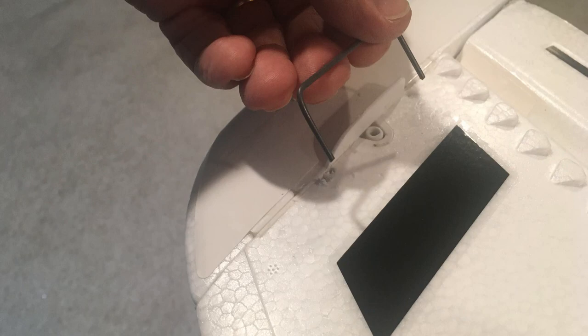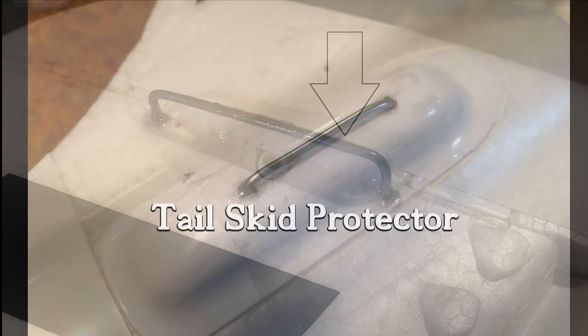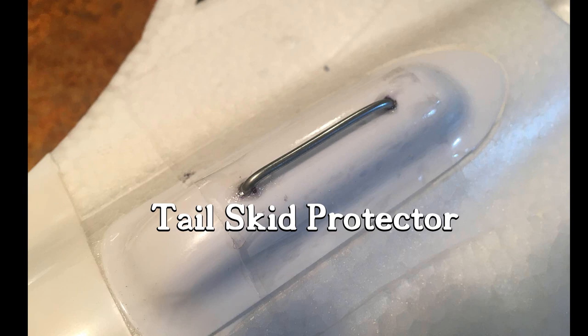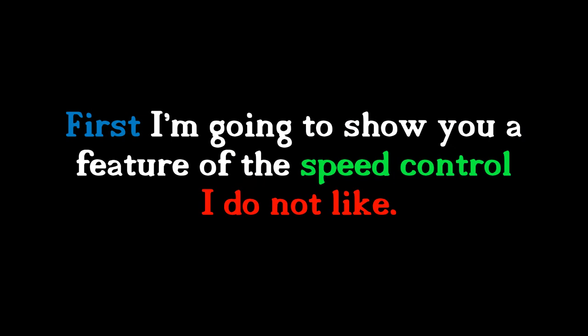I also beefed up the wingtip plastic skids with metal pushrods like I did on the tail skid. So let's see how it does at the airport today and how it looks in the dark at 27 degrees. Here we go.